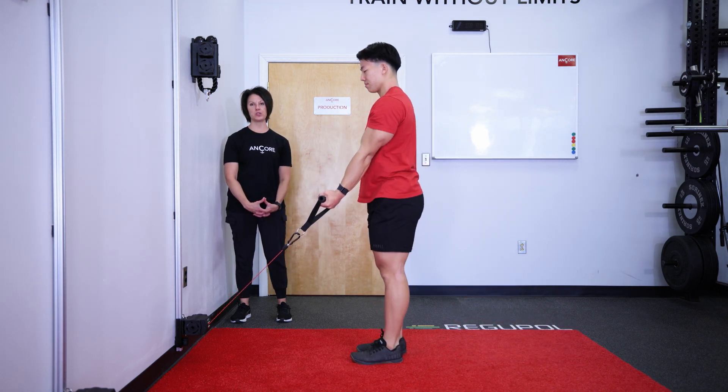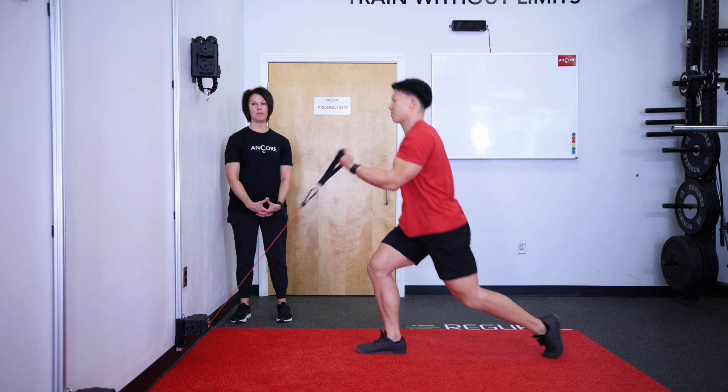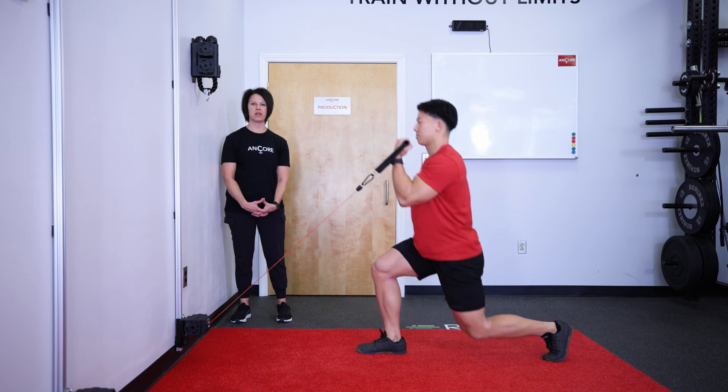Draw the handle towards your shoulder and then draw your feet back together into a neutral position while maintaining the arm resting by your side.